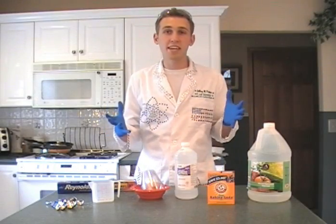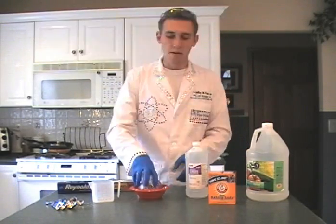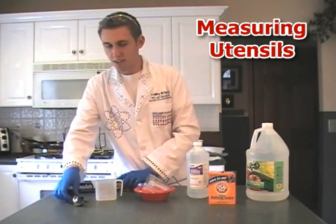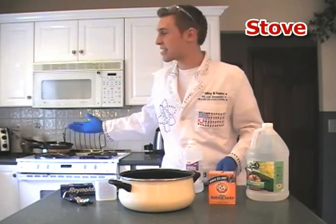To make hot ice, or sodium acetate, you need a few household products that you can get at almost any grocery store, convenience store, or pharmacy. You'll need household vinegar, baking soda, 70% isopropyl alcohol, plastic cups, plastic plates, a measuring cup, measuring spoons, aluminum foil, and a really big bowl — plus access to a stove — so we can boil this down.